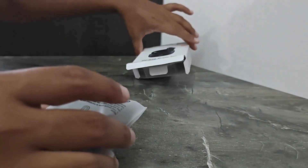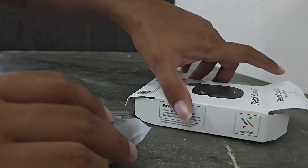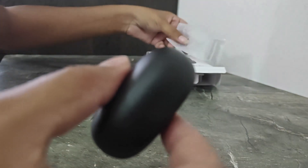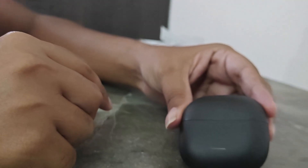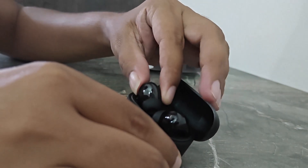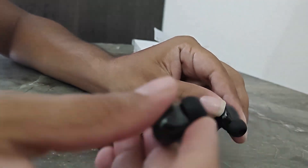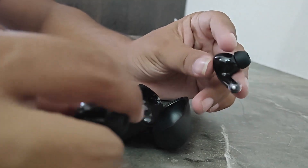This is the click button. I will put the liquid in matte finish.